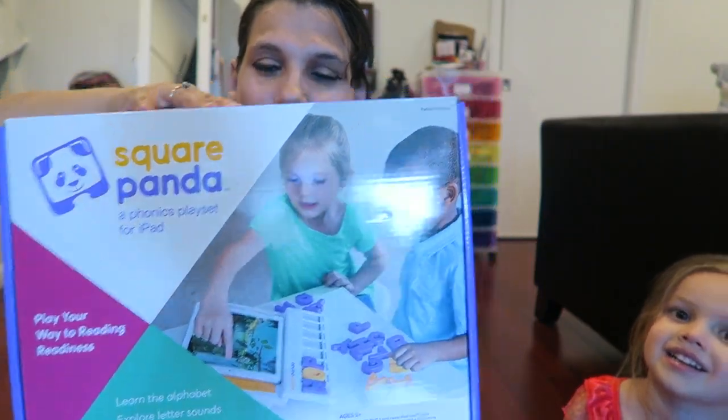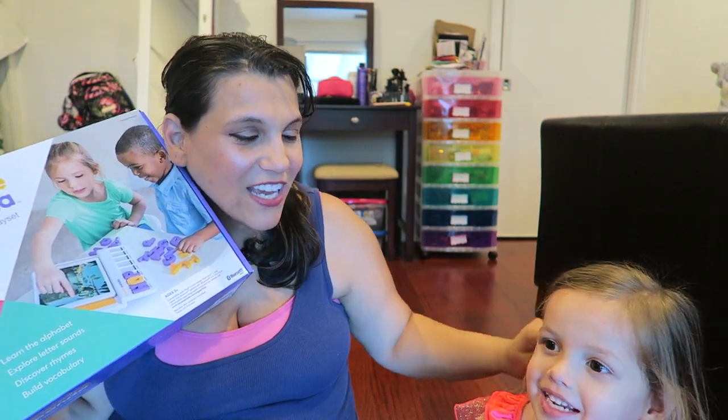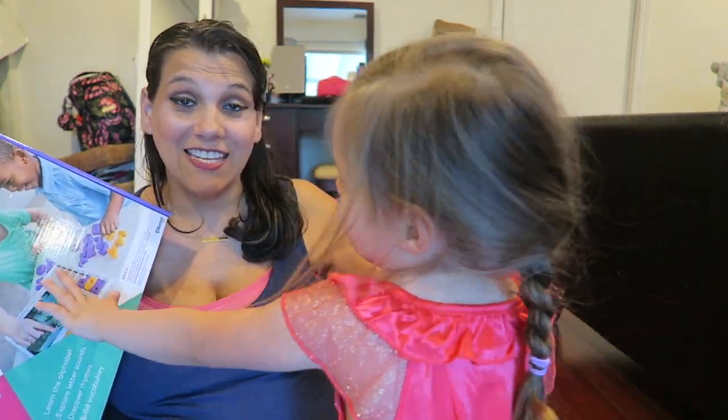This is what it looks like — it's Square Panda and it's a phonics playset. This one is for ABCs. My daughter is three years old, so I'm really excited to get her starting to read, and this sounds like a really cool program. It's supposed to work with your tablet, iPad, or any media format. They also ask you what system you have.